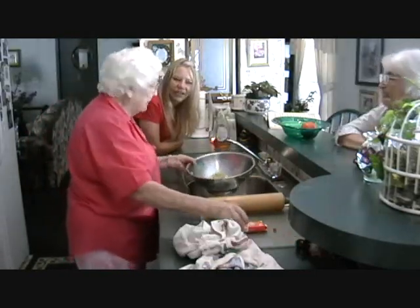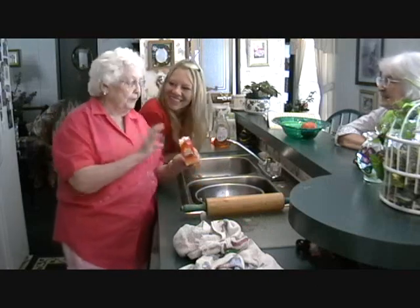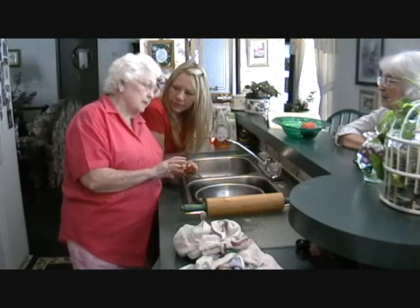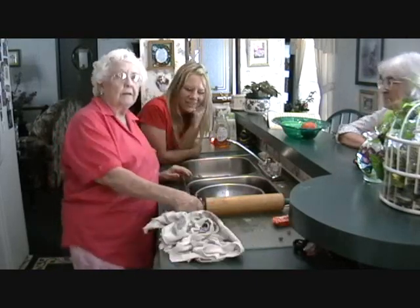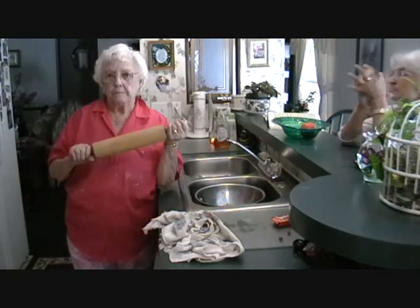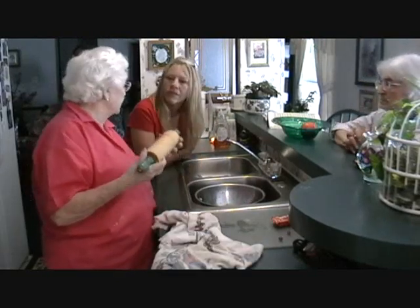Oh, we forgot to mention the Red Hots! Grandma's eating Red Hots. They put the Red Hots in for taste — they give the apple butter and applesauce a nice, beautiful pink color. And this is a wooden rolling pin — this was my mother's. I think they're heavier, and that's what makes them a good pin.